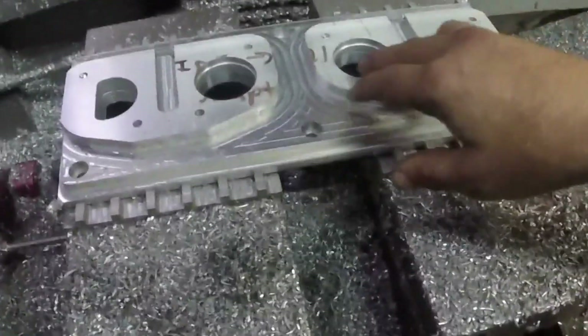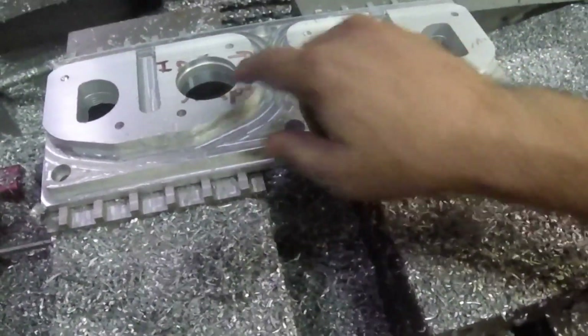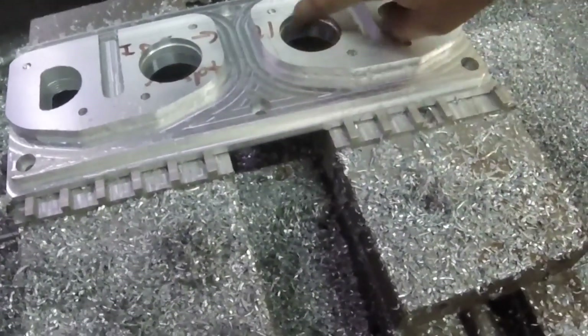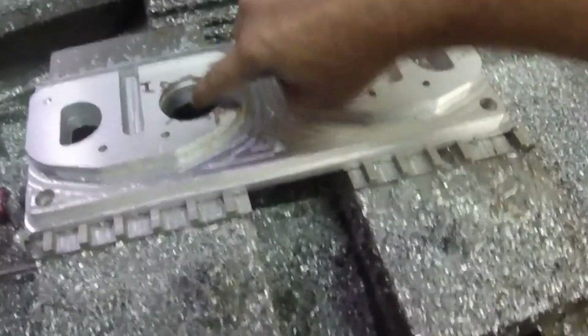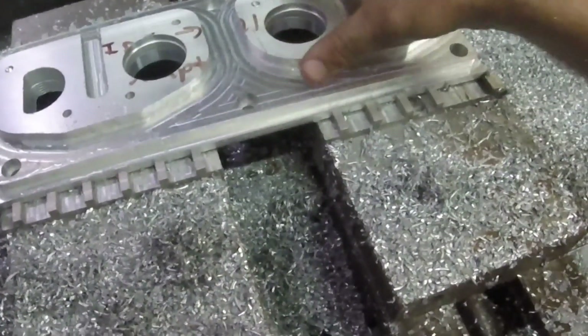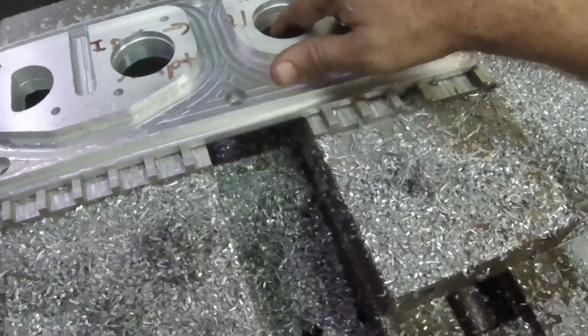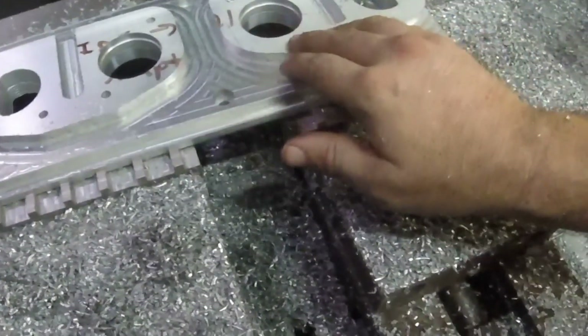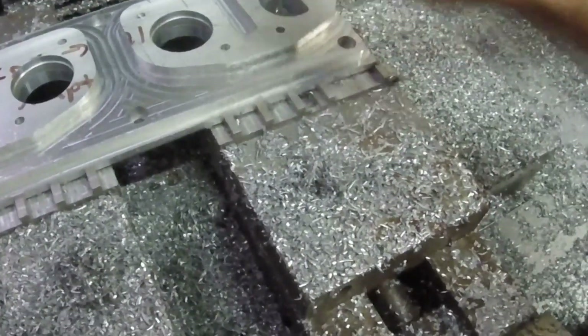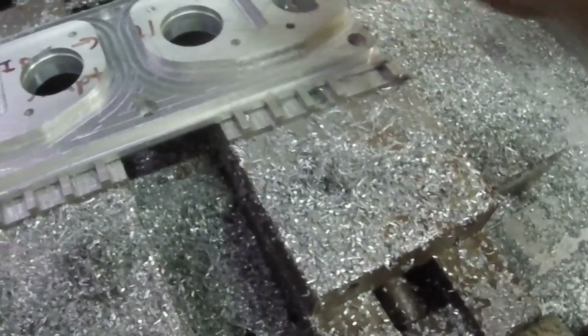We've got our finishing passes done. As you can see, these two center bores here have been finished on the top and also towards the bottom. The reason I did that, even though they're going to be tapered from the bottom, is I need a reference point once I flip this thing over. And these two outer ones, we're going to hit them from the top of the ball mill, so there was no point in finishing them off.